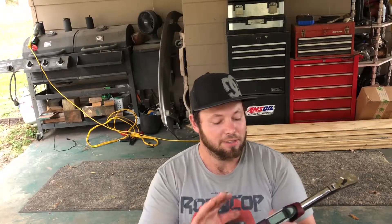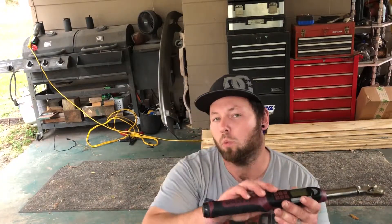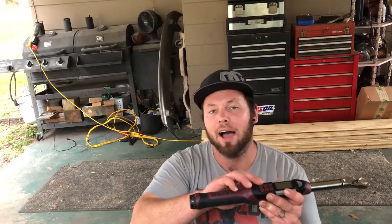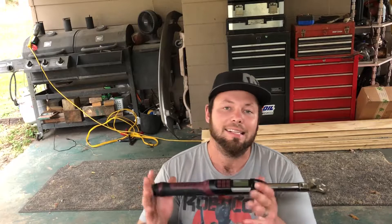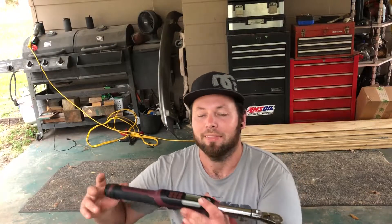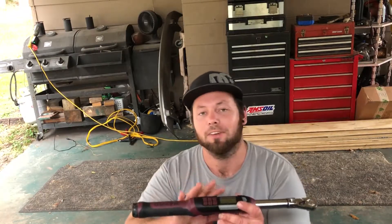This one is good to a certain extent and then you've got to move up to a different torque wrench. This one may start at five foot-pounds and go to a hundred foot-pounds, but say my crank bolts are 125 — I can't use this. I have to get a different torque wrench, and it may start at 20 up to 250 foot-pounds.